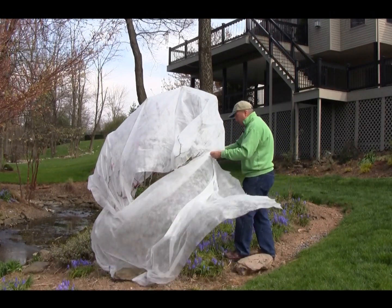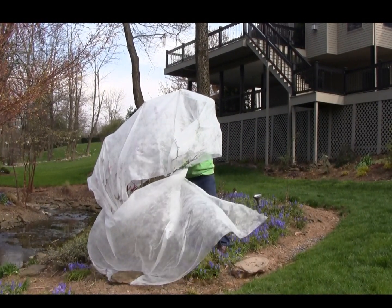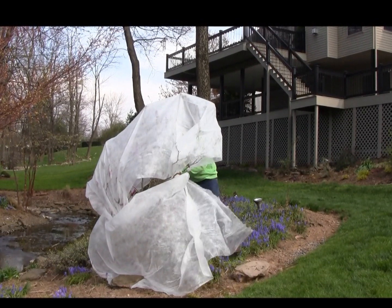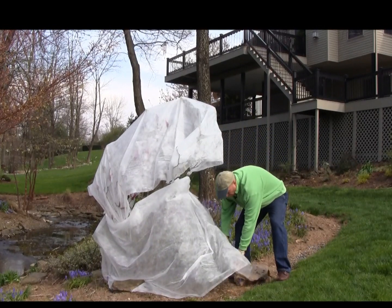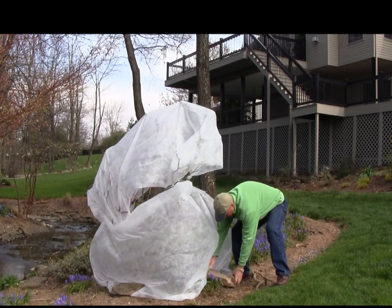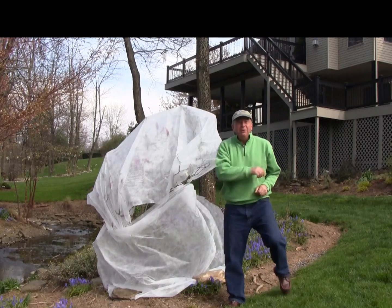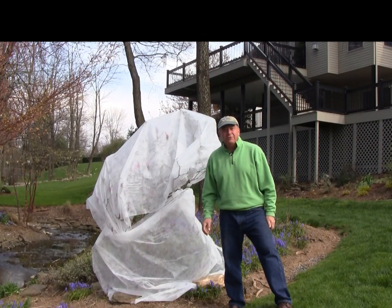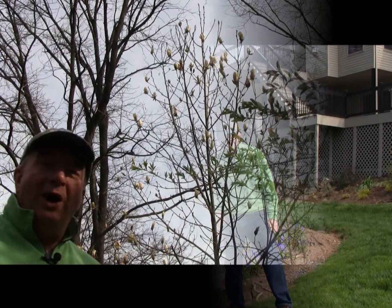Whenever the frost passes you can take it off and enjoy your plants — and it's very easy to put on. Just cut it into strips, tie it onto the plant or use garden twine, and weigh it down at the bottom with a rock. Something that will help to keep it in place, and you'll be able to enjoy your magnolias, your Japanese maples, or whatever it is you need to protect, very easily and with minimal cost.